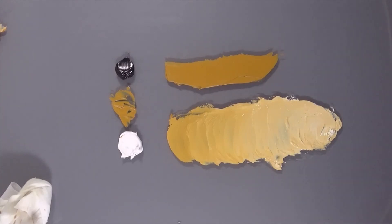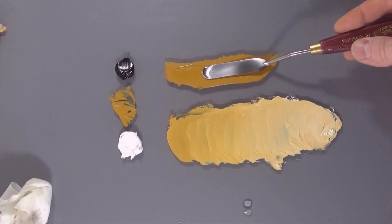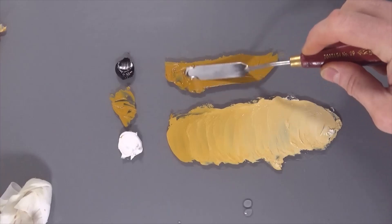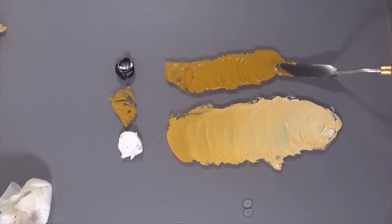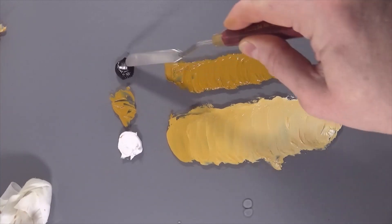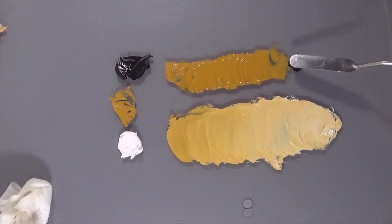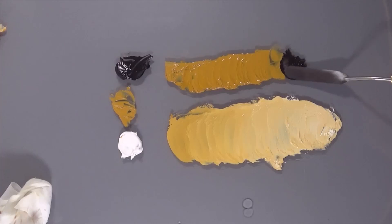I'm going to open with a little bit of oil on the yellow ochre for the next mix and just push that through. And now the black — you don't need a lot for this. Start with a smaller amount; you can always add more in, but as I mentioned before, you can't take it back out.